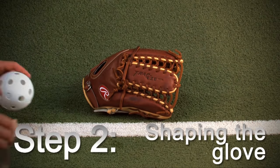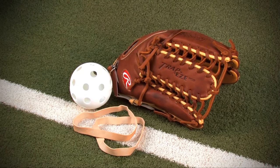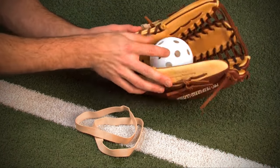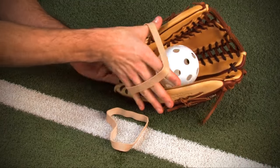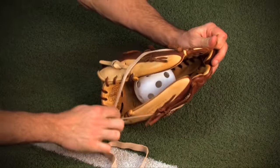Step two: shaping the glove. Shaping the glove is an important step because this is where you form the pocket. To begin, place the ball inside the mitt where the pocket meets the palm. This is where the ball is caught most of the time, so you want to make sure it's formed properly.